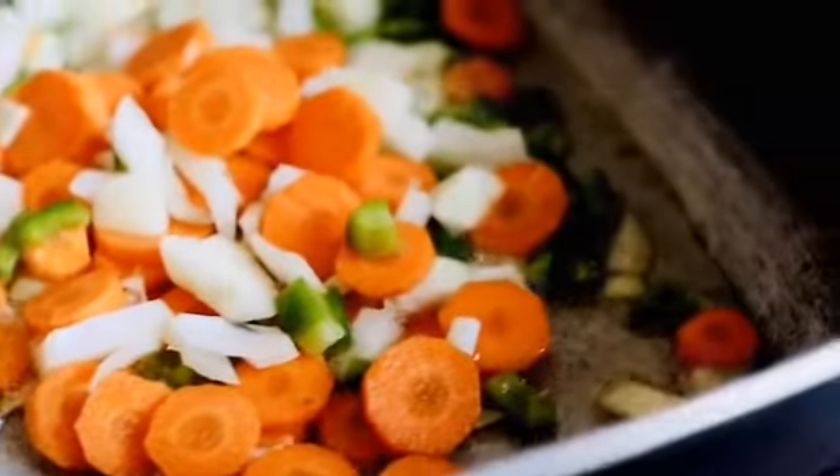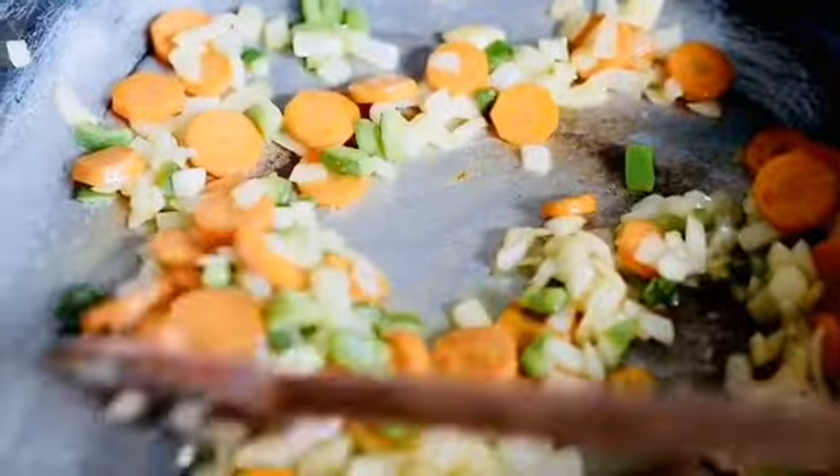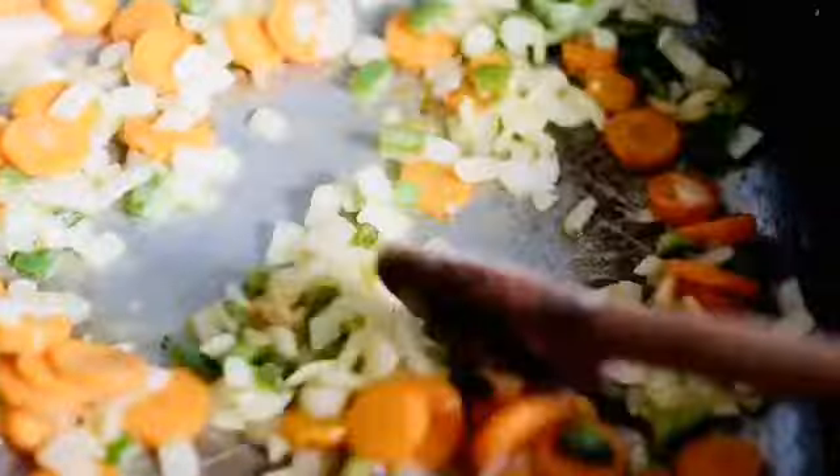There is oil in the pot, so you have to start by frying all your veggies and make sure that they are soft and well cooked. As you can see, the onion is cooked and everything is cooked.